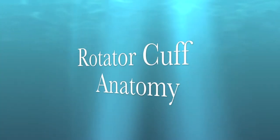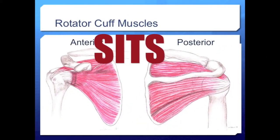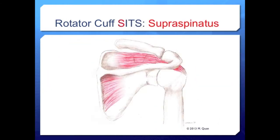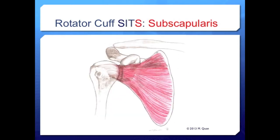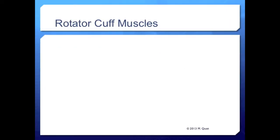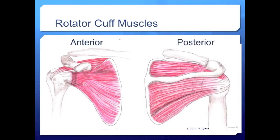Now we will review rotator cuff muscle anatomy, which is the key to remembering many parts of the shoulder exam. From medical school we remember the mnemonic S-I-T-S: supraspinatus, infraspinatus, teres minor, and subscapularis. We'll review each muscle's location and function. To orient yourself when viewing the images, look for the coracoid on the anterior scapula and the scapular spine on the posterior scapula.